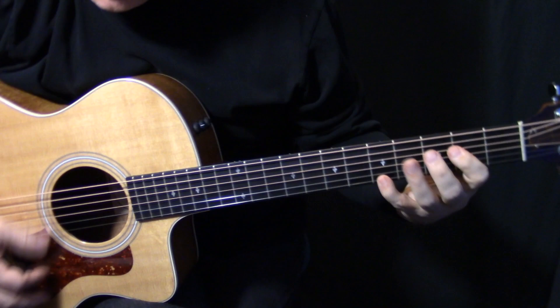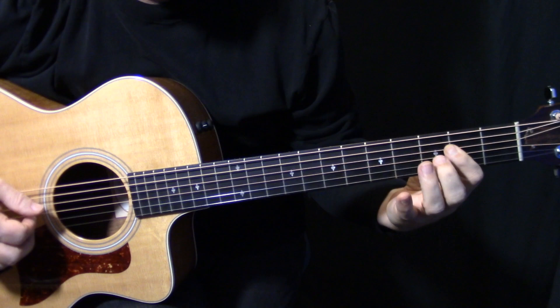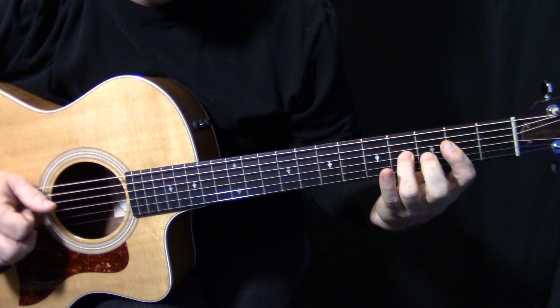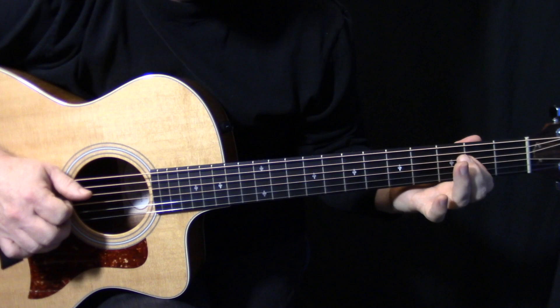That's how that bit goes. Then actually right there, before they repeat that verse, he does this slick lick — hammer-ons on the D string: D4, G4, G4. I pick the first one and pull off.